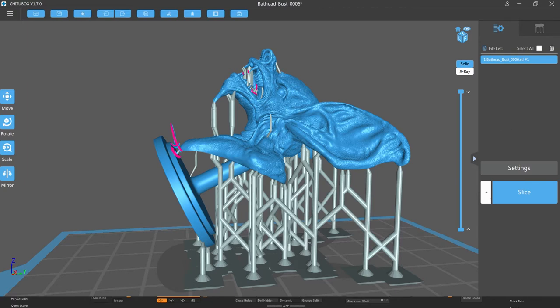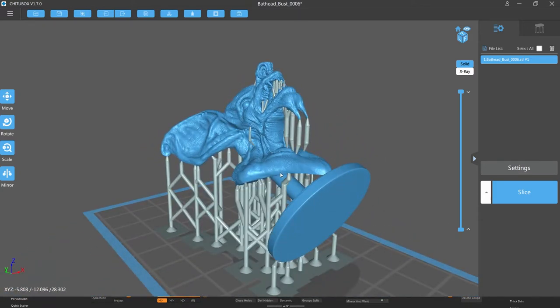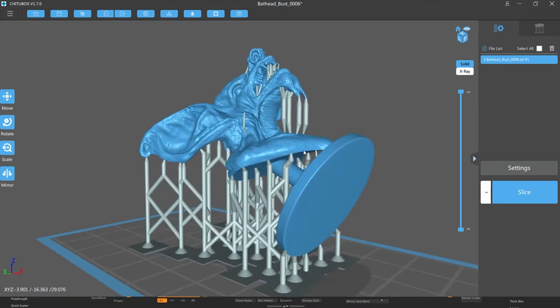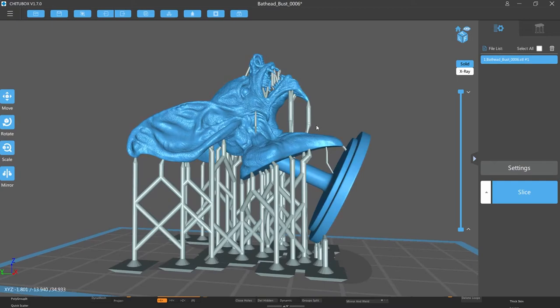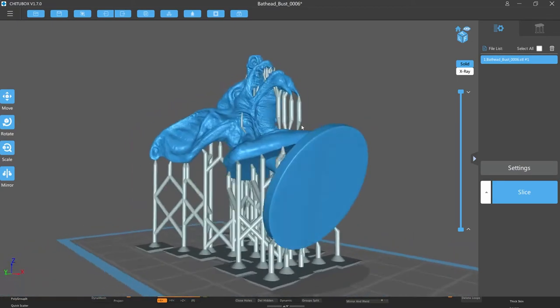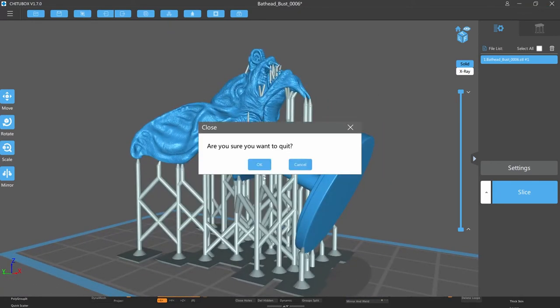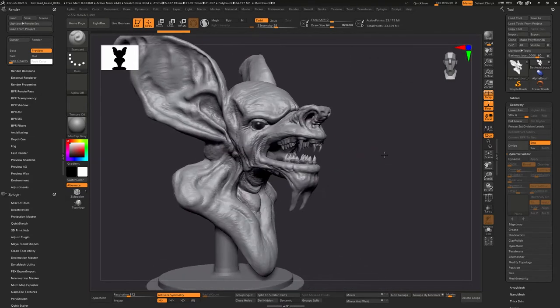We're going to go into ZBrush. The thing with Chitubox is that the supports are good for reference — I'll save these files with the supports to go back and see what angle I used, to give an idea of what worked. It's good to always keep a digital log of that. So we're back in ZBrush, and what I'm going to do is use Transpose Master to open the mouth up a bit more.